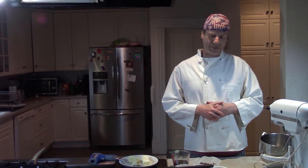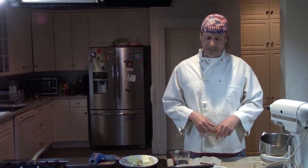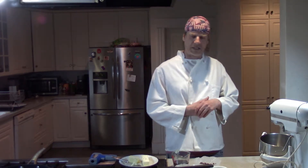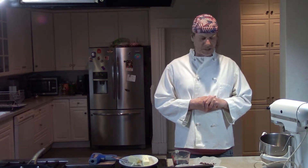So we have the mise en place — all the stuff is ready. I suggest always putting everything out there, and this is what we need for the recipe. It makes about 16 large cookies or 24 to 30 smaller ones depending on how you do it.